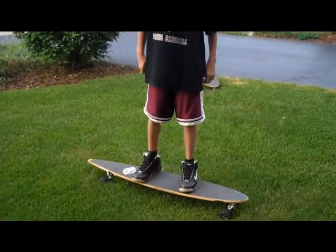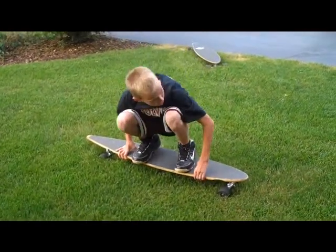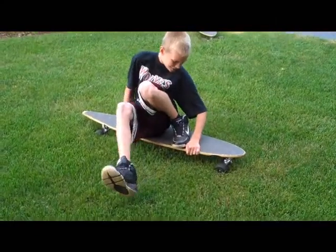You're just going to get going at a pretty good speed, and you're going to get down kind of in a squat. Make sure you grab your board. Stick one foot out, and stick the other one out.